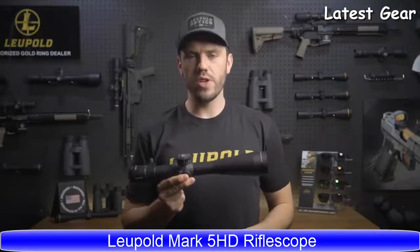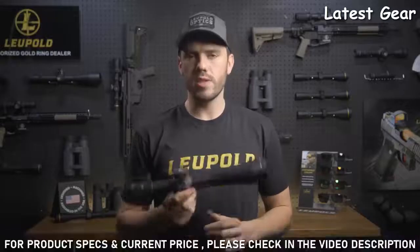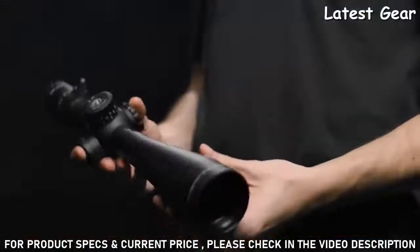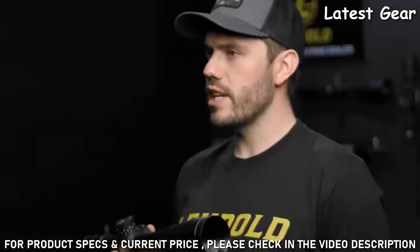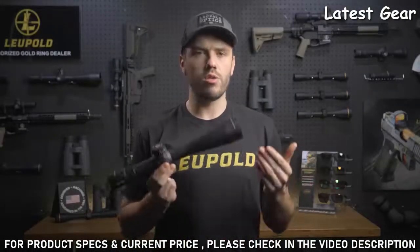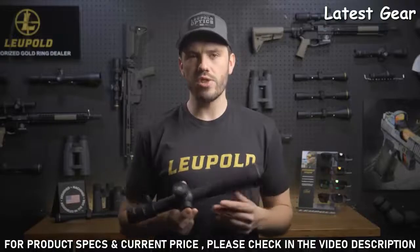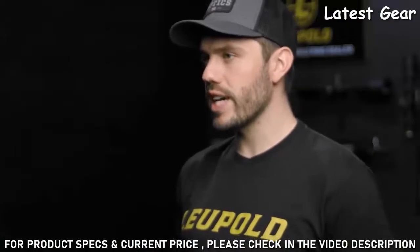With the Mark 5 HD rifle scope you can immediately feel the difference between it and other scopes in its class. For starters, it's up to 20 ounces lighter than some of its competitors. This professional-grade optic has not only won countless military contracts, it has also dominated in precision rifle circuits. Its versatile 5-to-1 zoom ratio, crystal clear HD glass, and rugged construction make it a go-to choice for professional shooters and military agencies alike.